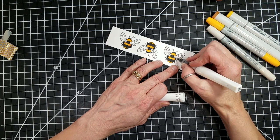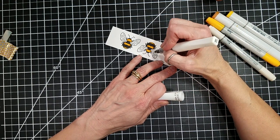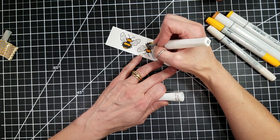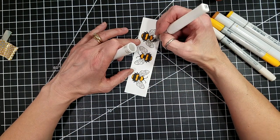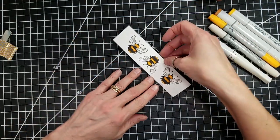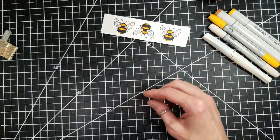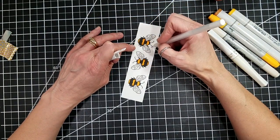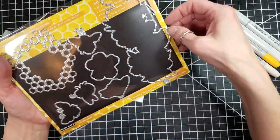I did use a little bit of W0 to color in the bees' wings and I'm using some clear Wink of Stella to add some sparkle to those wings before I finish their coloring. I did get outside the lines a little bit and you'll see me use a white gel pen here to fix that problem. I have a couple of sizes — a Sakura Jelly Roll in size 5, and I think I have an 8 and a 10 also.